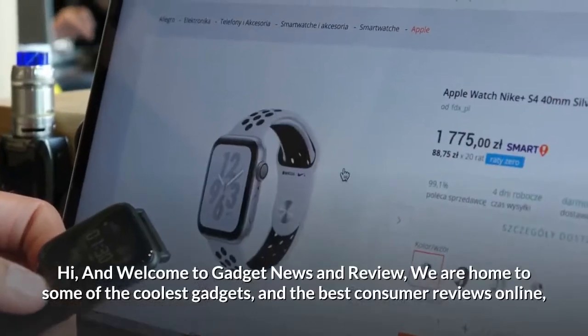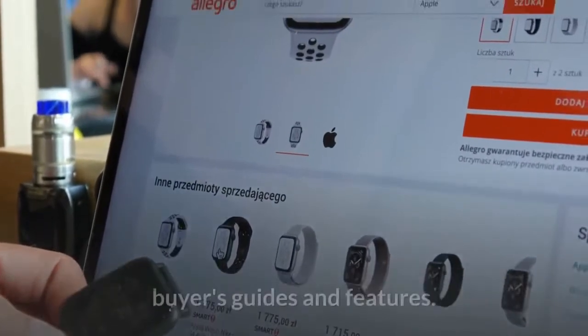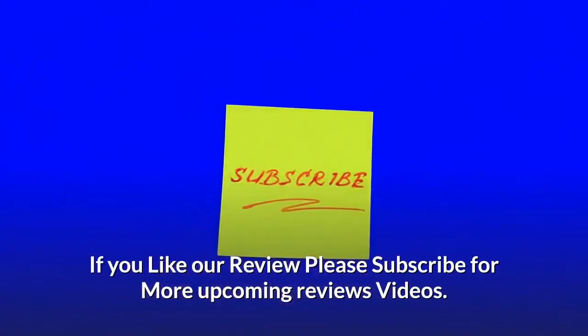Hi and welcome to Gadget News and Review, home to some of the coolest gadgets and the best consumer reviews online — buyers guides and features. If you like our review, please subscribe for more upcoming reviews.